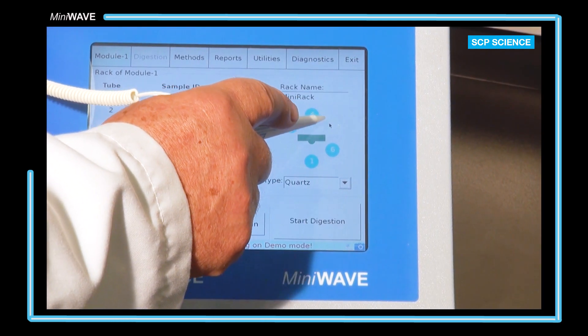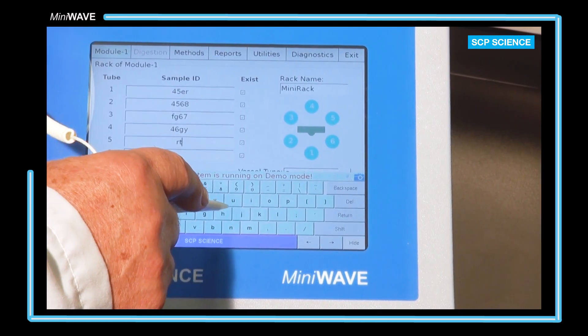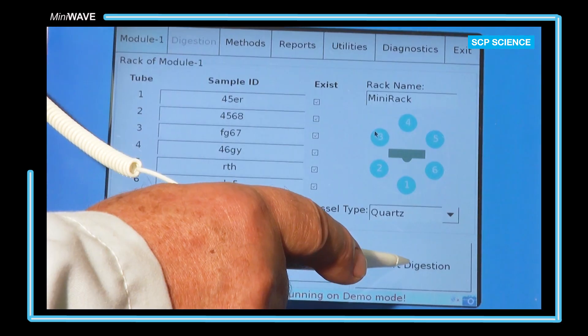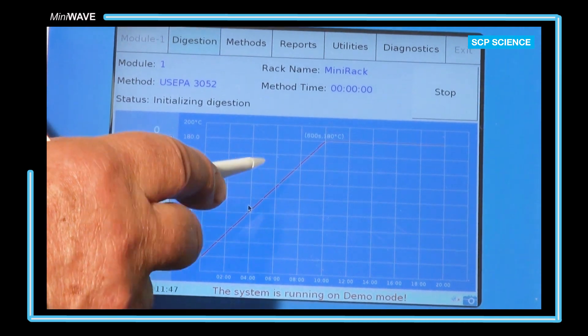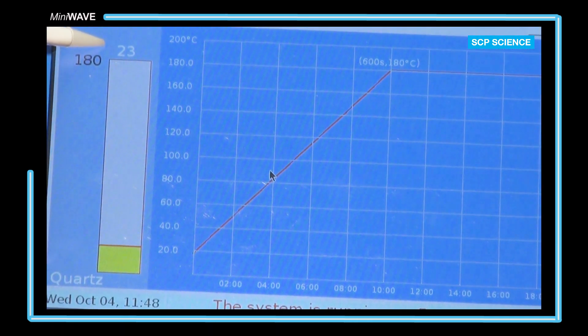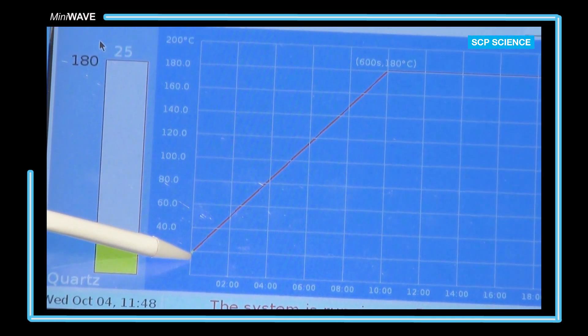If the user has less than a full rack to run, samples may be run in a symmetrical order. Under sample ID, the user can enter an alphanumeric value which will be carried through to the reports page. On the digestion tab, the average starting temperature of the samples will be displayed in white, with the set point temperature in black. The graph is updated in real time.